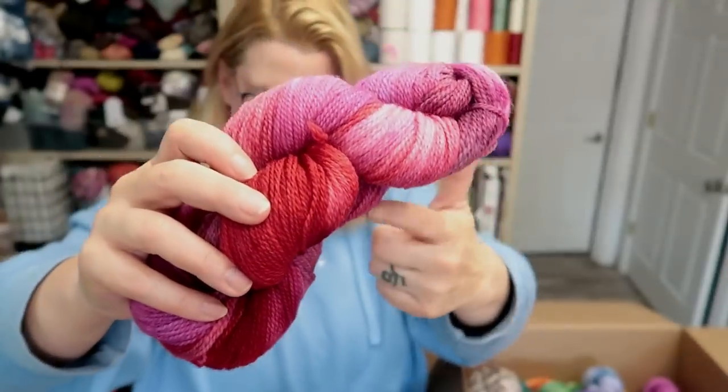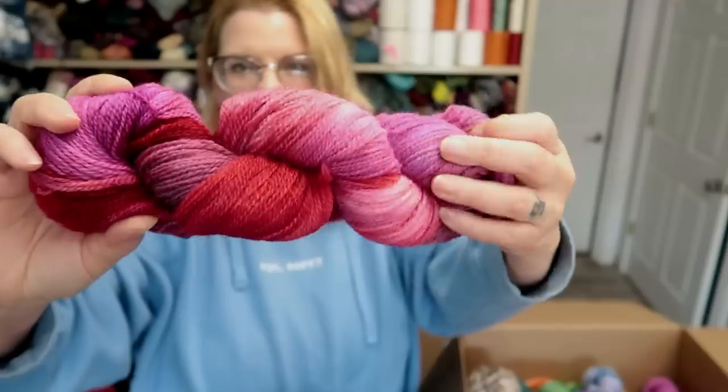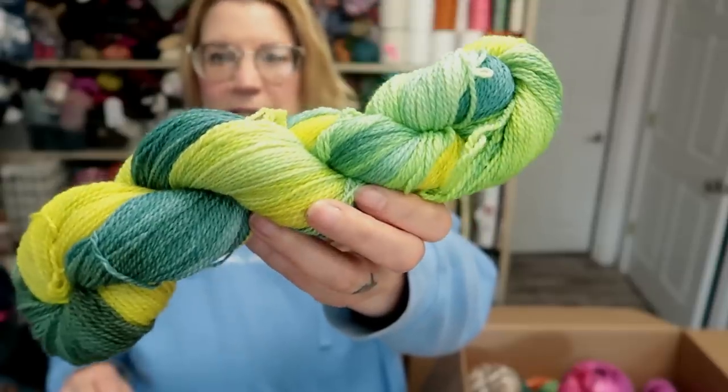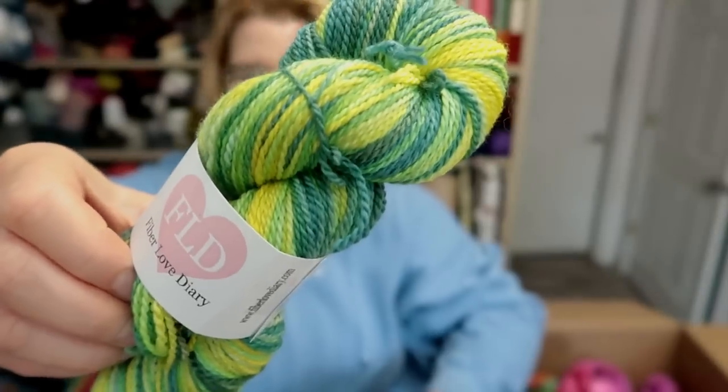These are some of the Valentine colorways I did. This is on the Romney sock yarn that I'm trying out. This one I can't remember — Sweetheart maybe. And then this one I don't even remember the name. John just came in — I accidentally locked him out because I shut all the doors to keep the noise out. This one's called Neon Gecko. This is what it looks like rewound. There is still one in the shop because it's this one.